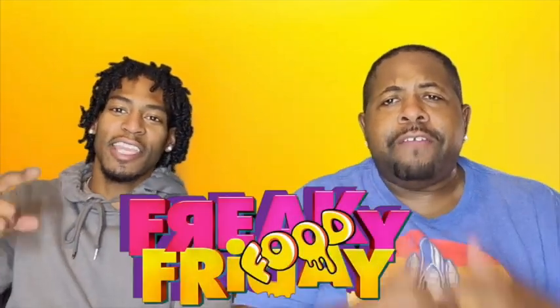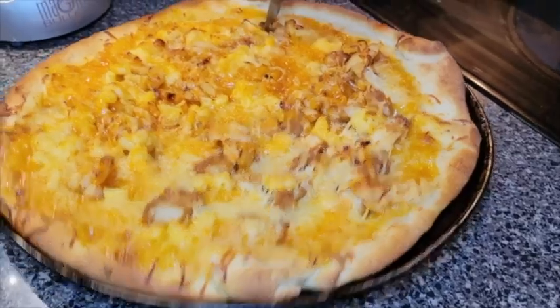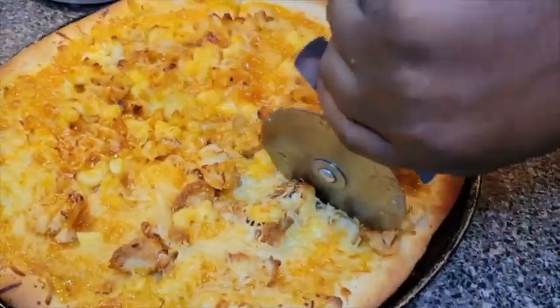Y'all, what's going on? It's your boy, back here with another episode of Freaky Food Friday! Y'all saw what we just made — we got the Chick-fil-A pizza that we are trying to let y'all know if it's freaky or not. I'm ready. It's about to go down, for sure.